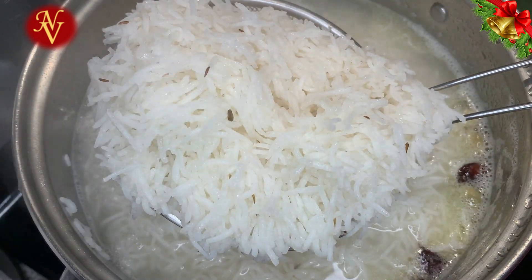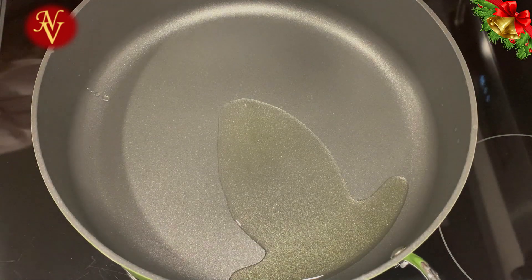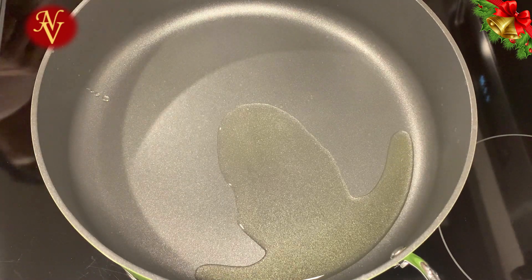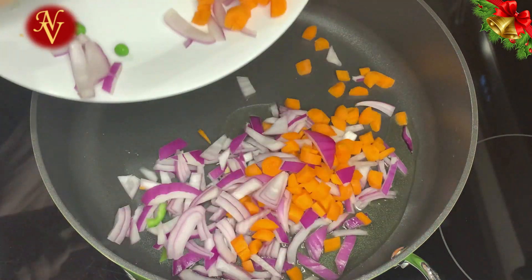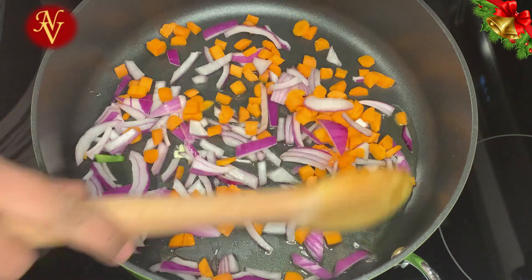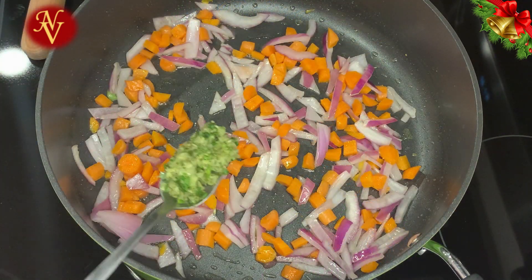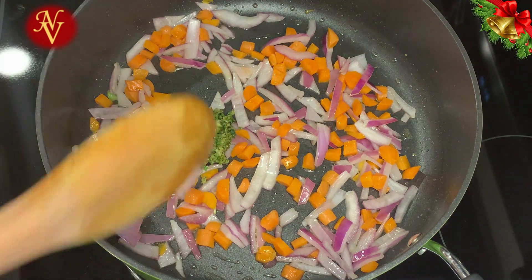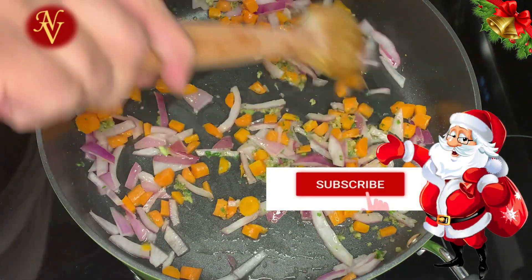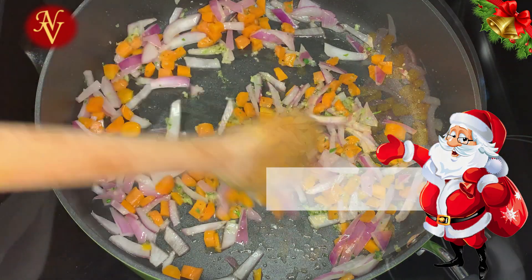The rice is cooked to 70% — strain it and allow it to cool for some time. Then heat the pan, add one to two tablespoons of oil, half of one small onion, and one small carrot, and mix well. Add one spoon of the spice mix we kept aside from the chicken marinade and sauté everything together for three to four minutes.